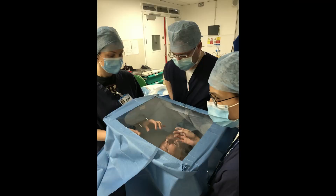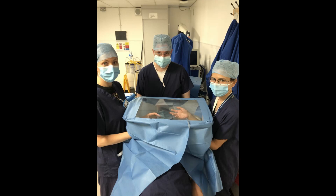This is the setup with three team members, showing comfortable access for two surgeons and the anaesthetist.